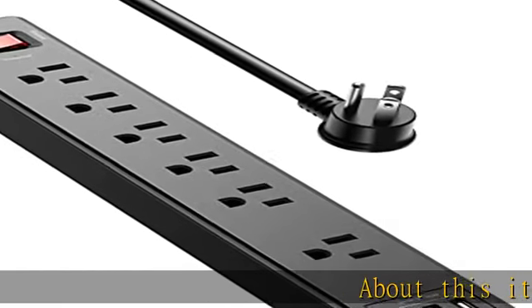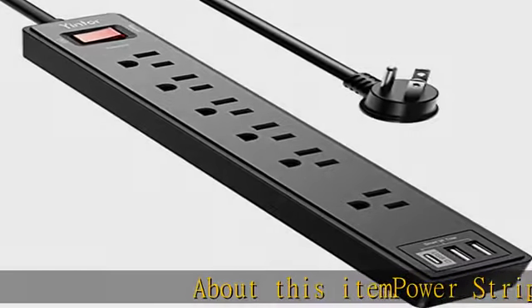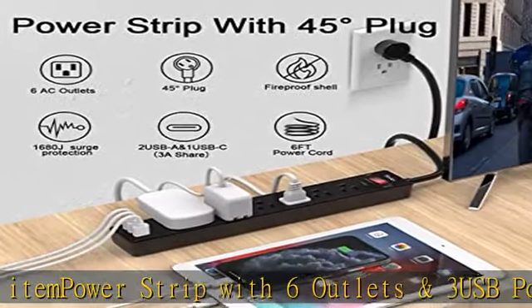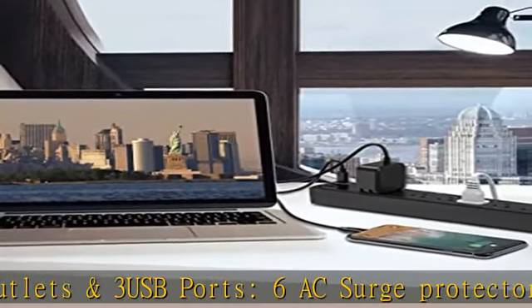About this item: power strip with 6 outlets and 3 USB ports. 6 AC surge protector outlets, 1680 joules, including 1 widely spaced outlet, 2 USB-A ports and 1 USB-C port.